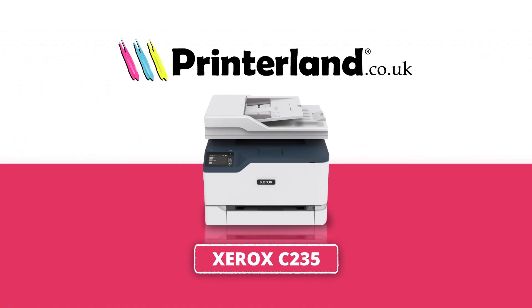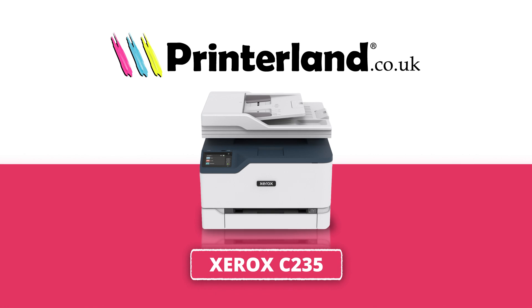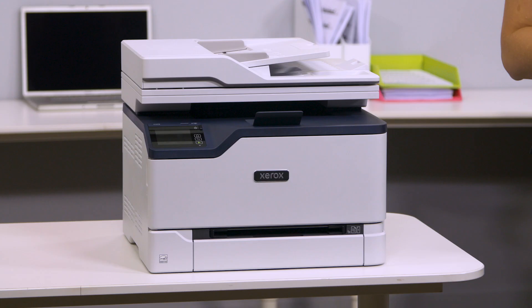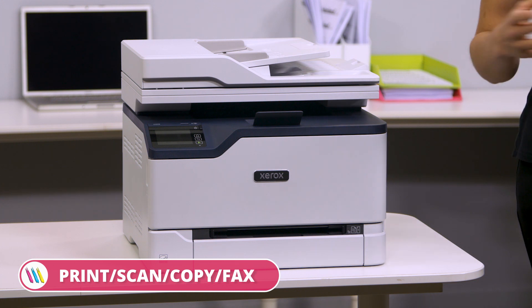On today's Print and Land Review we'll be taking a look at the Xerox C235 A4 Color Multifunction Laser Printer. A versatile machine ideal for any busy home or office environments, the Xerox C235 A4 Color Multifunction Laser Printer covers all your needs with print, scan, copy and fax functionality.